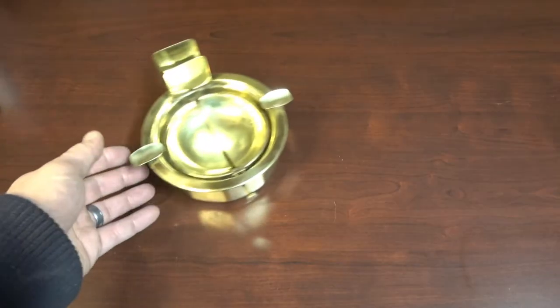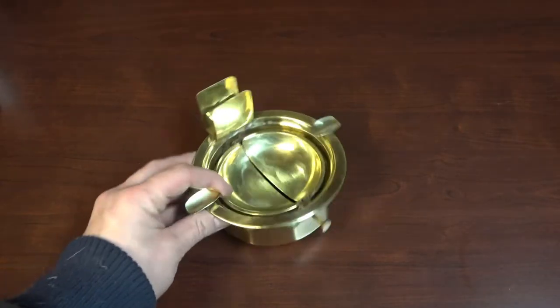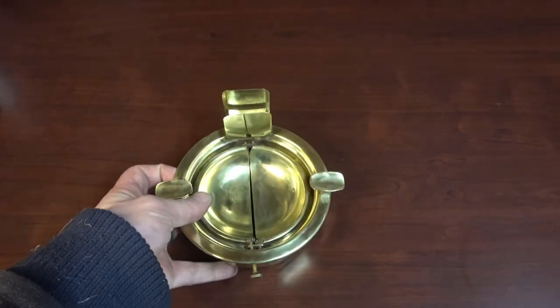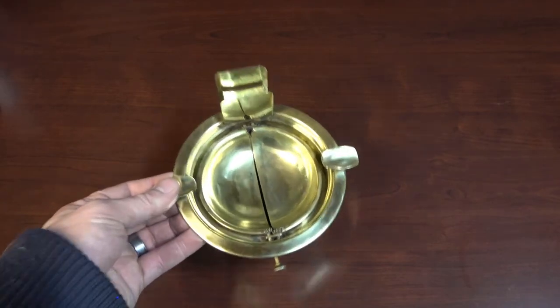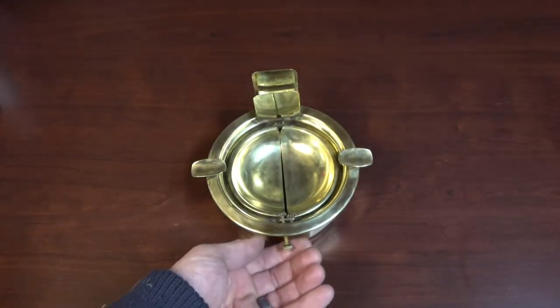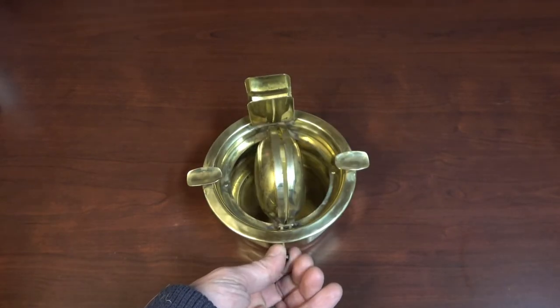Here we go — what do you think? Looks pretty good to me. Could use a little more detail work and some finer polish, but I'm not going to worry about it. It's just an ashtray and it's going to get dirty again anyway.